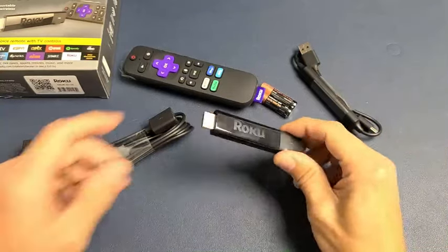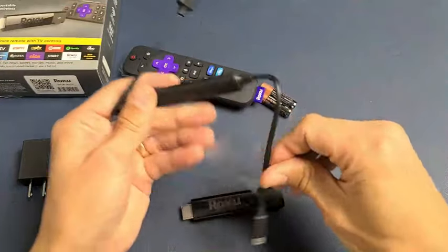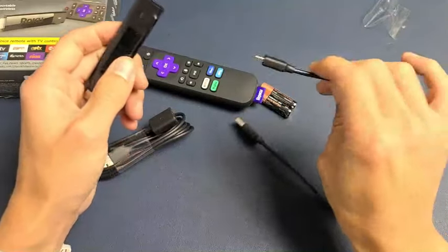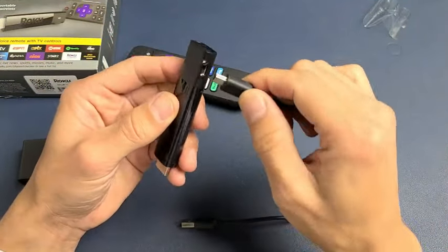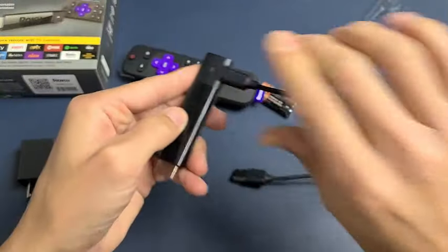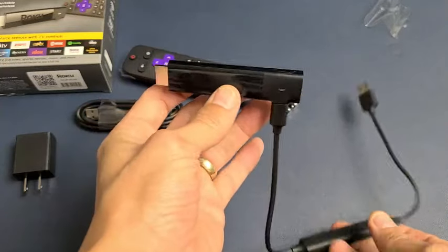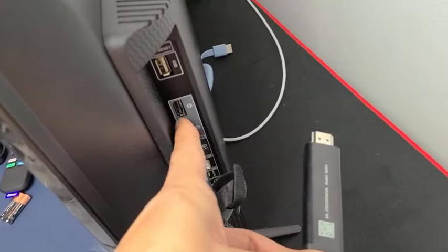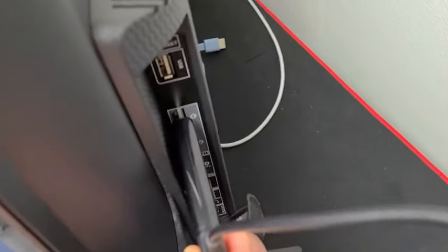Now grab your Streaming Stick and the power cable. First, connect the micro USB end of the power cable into the port on the Streaming Stick. Then grab the stick and plug the HDMI end into an open HDMI port on the back of your TV — I have one open right here so I'm plugging it in.